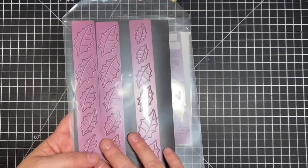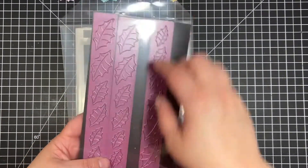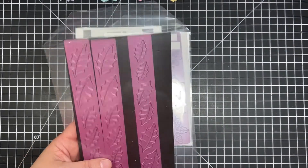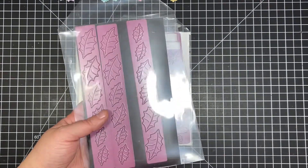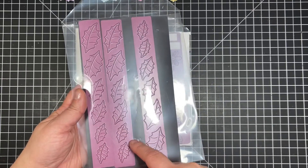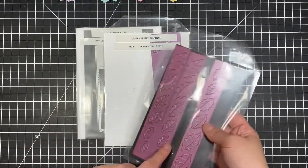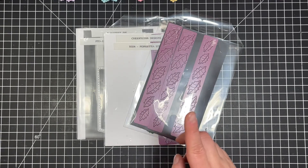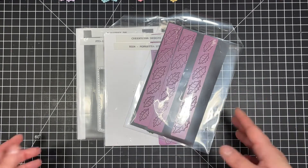This is also a Cherry Lynn die, but I broke the original pocket that it was in, so I don't have the part number on it — I've just been too lazy to add it. But I actually have three of the dies and it's a holly leaf strip that gives you three different sizes. That is essentially it as far as dies are concerned.